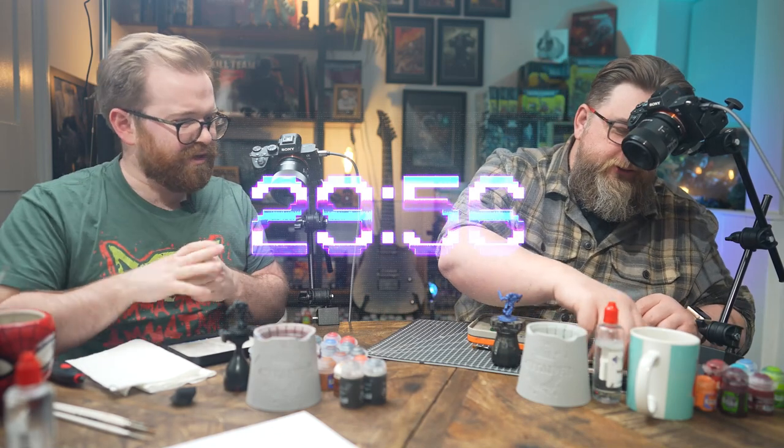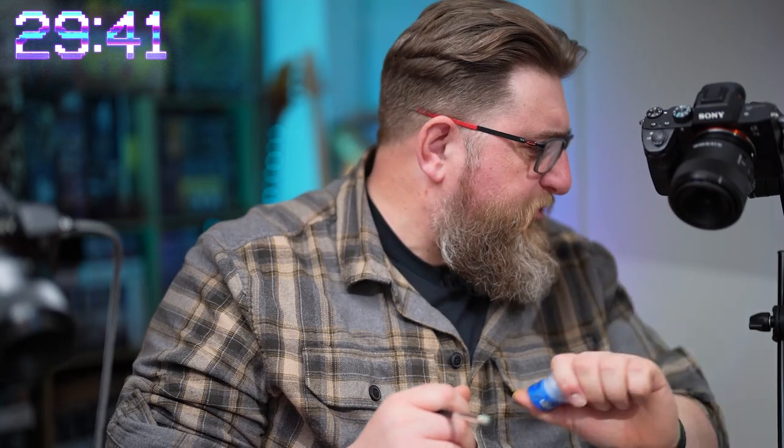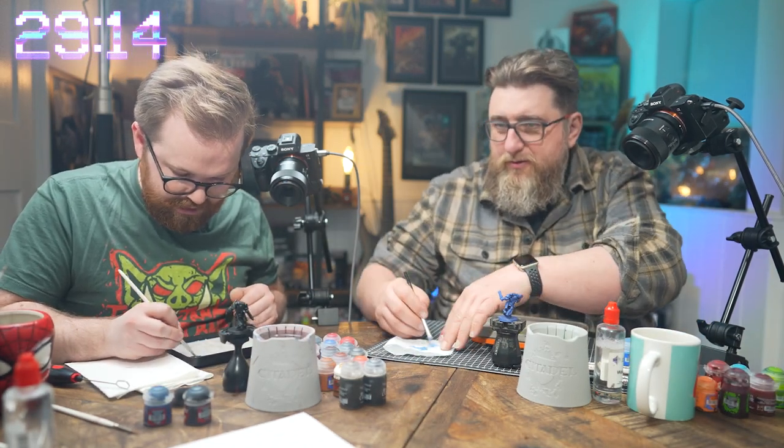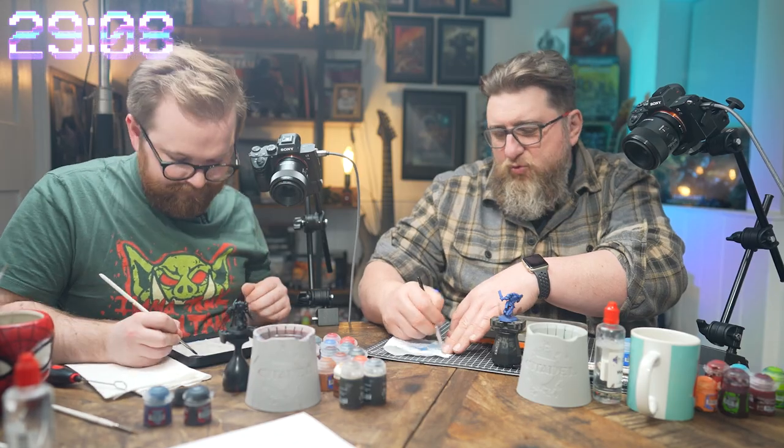Let's get cracking. What are you on with first, seeing as you've skipped the first step? I feel mildly like I'm cheating. I'm going to go with some Kalgar Blue — straight in with the Kalgar Blue. I'm thinking I'll try and see if I can build up a cheeky little bit of dry brush and see what happens. I don't have time to recess shade, so I'm going to start with a dark blue dry brush and then build it up from there. You've already got a brush on a mini — I'm losing already.